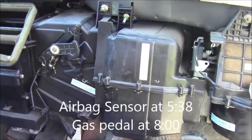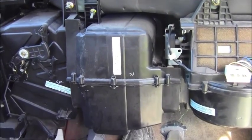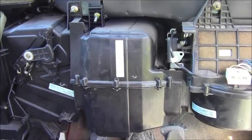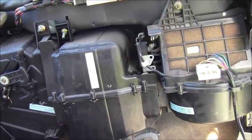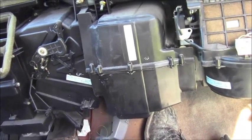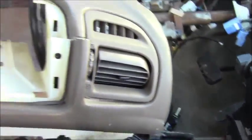Today we're going to be removing and installing the blower cooling and heater unit. I'll start removing some of these fasteners, taking it off, and then putting it back on. As you can see, I have removed the entire dash to give much more access — here's the dash. I have a video showing how to remove it.